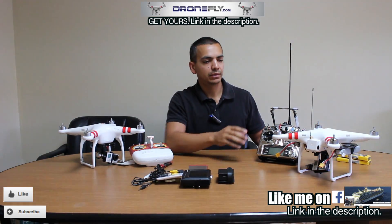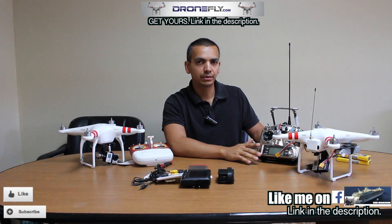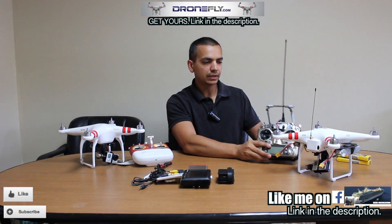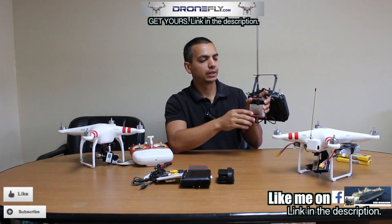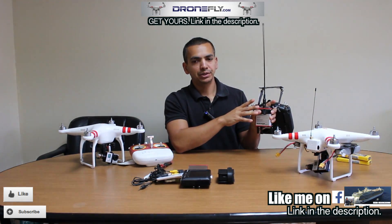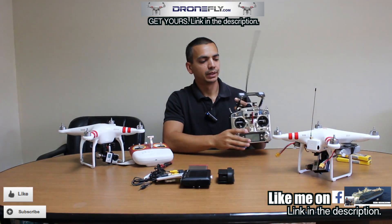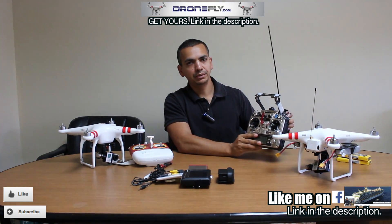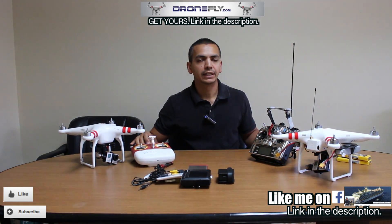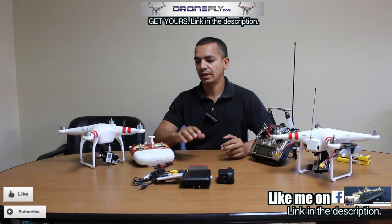I have an ECUHF receiver inside this Phantom because the software lets you put PPM mode, meaning you can put any type of receiver you'd like. So I put in a long range UHF system — this is an ECUHF with the Futaba 9 cap. I'll explain the difference in distance between this and my Phantom 2 with the stock remote. Surprisingly, the stock one has actually performed better than the ECUHF.